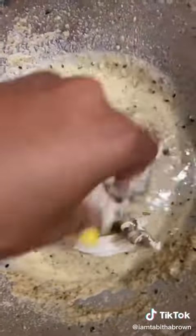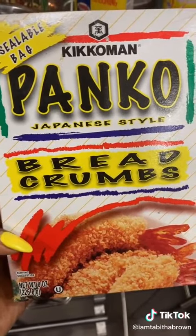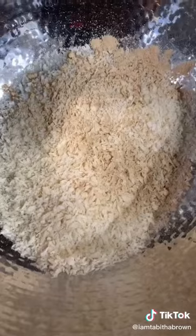Dip your mushrooms in the batter. Coat them evenly. Get you some panko bread crumb. You know I add a little sprinkle of garlic powder, because that's my business. Take them from the wet batter and add them in here until it's covered.